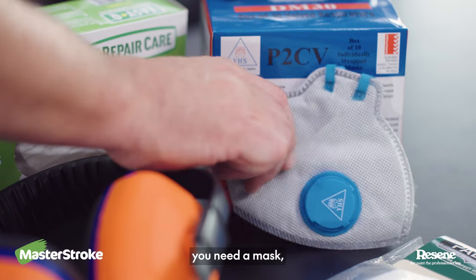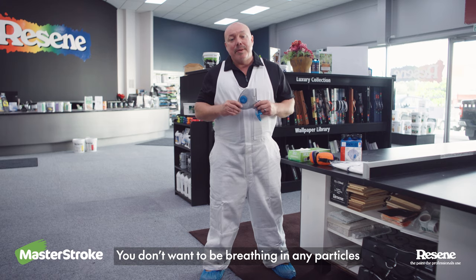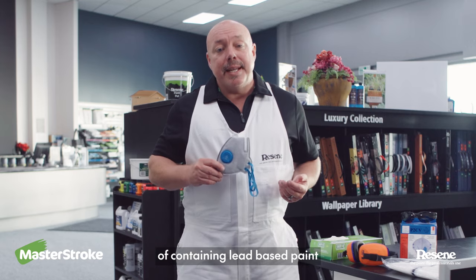Next up, you need a mask. Especially when sanding, you don't want to be breathing in any particles. Older homes have the possibility of containing lead-based paint.